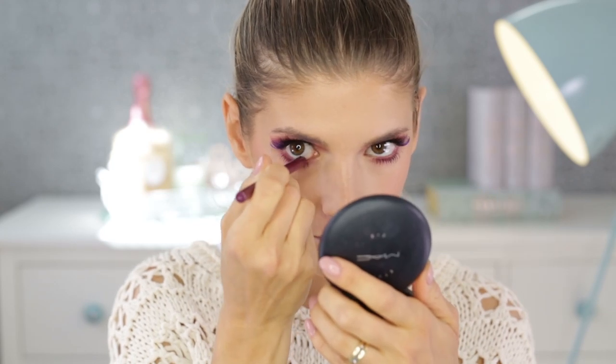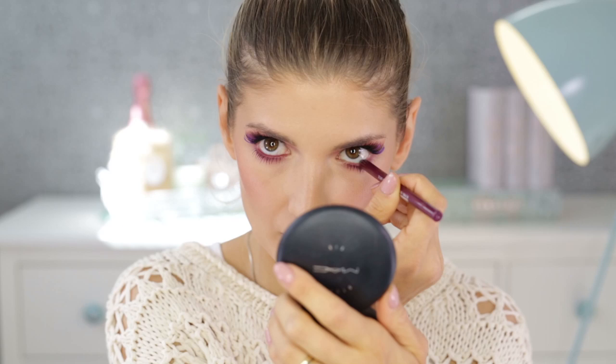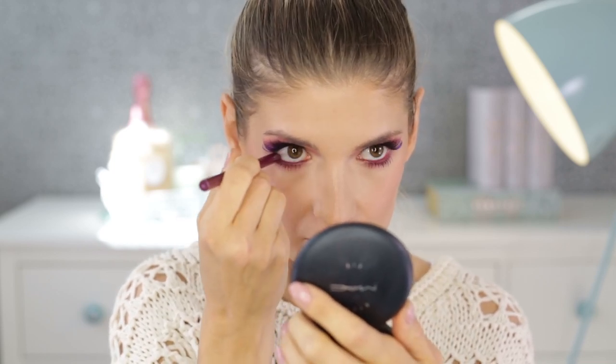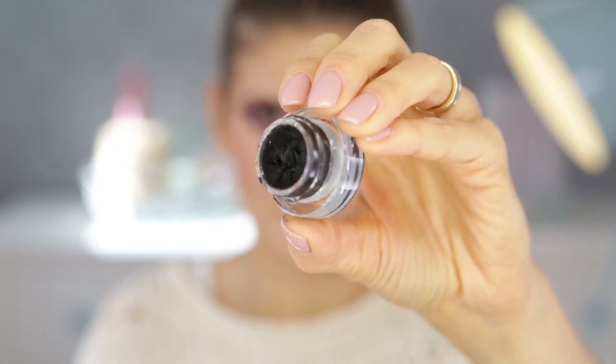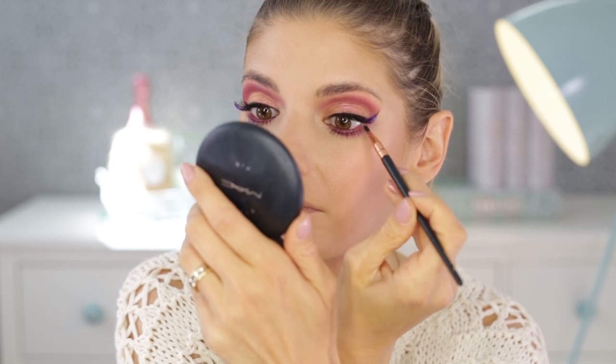Now I'm using the Tattoo eyeliner from Maybelline in Rich Berry and putting it into my waterline. It's very creamy and stays put for about two to three hours — it won't last longer than that, but you can reapply it easily. Then for tight lining I'm using, as always, the MAC Black Track, which stays put and I love it.